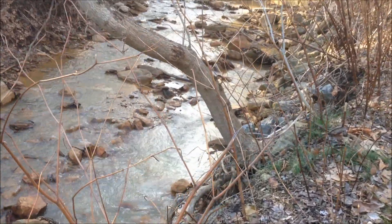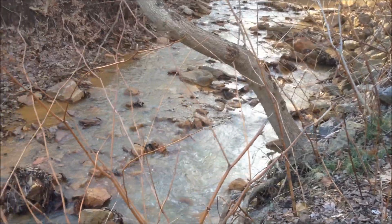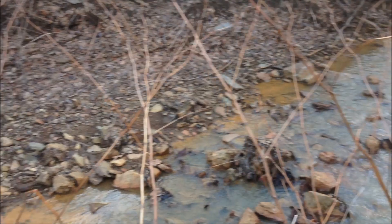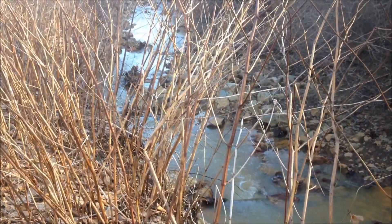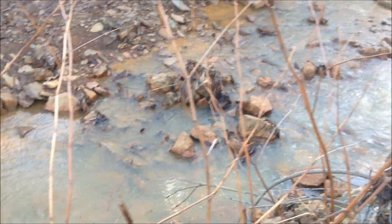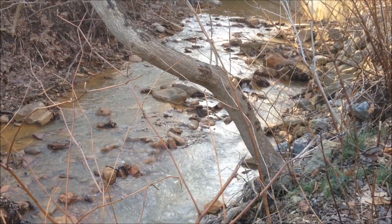Hi everybody, this is Frank Sullivan, Mad Scientist. I got something interesting here. I got my creek right next to my house that's flowing. It's a small creek and not a lot of water flow. Well, you'd think that it doesn't have enough to turn things — well, you would be wrong.